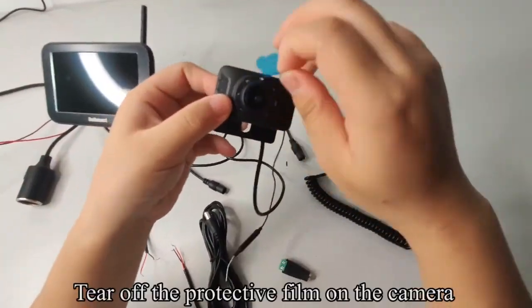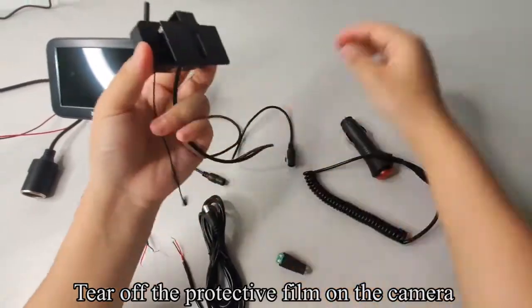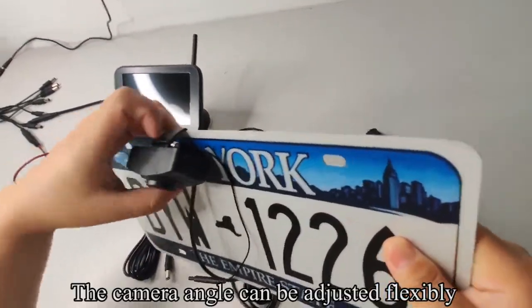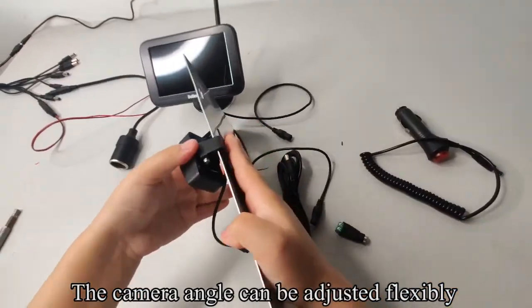Pick up the camera. Tear off the protective film on the camera. You can install the camera on the license plate. The camera angle can be adjusted flexibly.